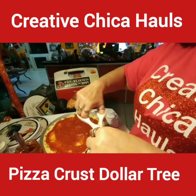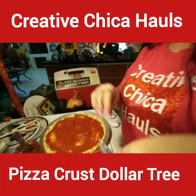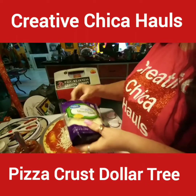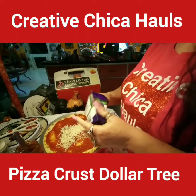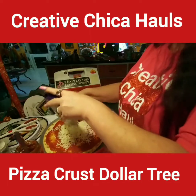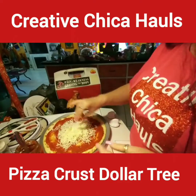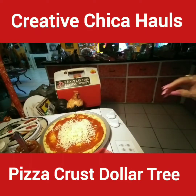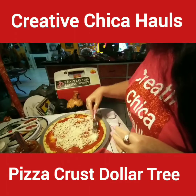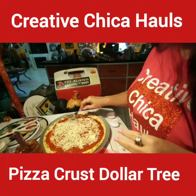Now I'm going to open up the mozzarella cheese. I had to check if I was recording — great, it's recording, thank goodness! Just put out however much you like. Last time I used a whole bag but it was a little too cheesy, so I'm going to save half of it and make another pizza. I'll pick up another crust next time I go back to Dollar Tree and have another meal. Let me get a fork to spread it out — it's so easy, guys.